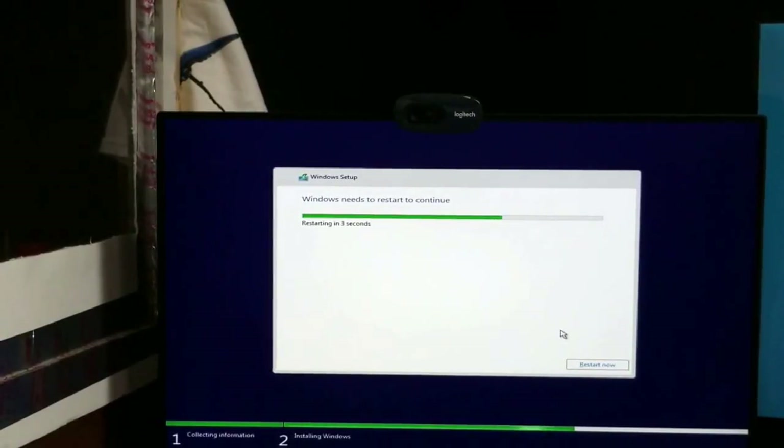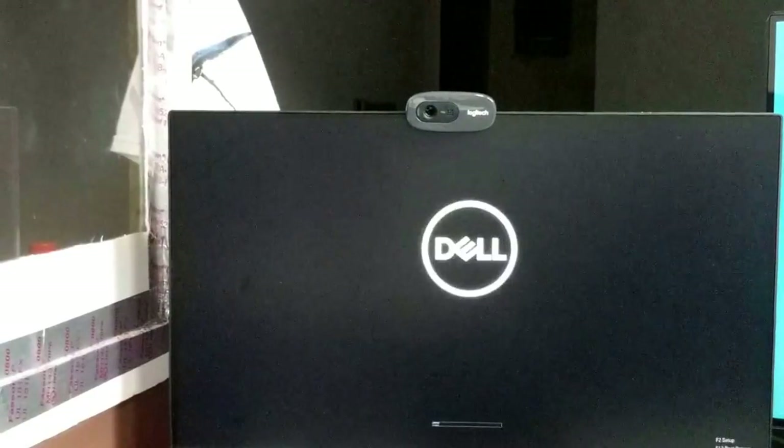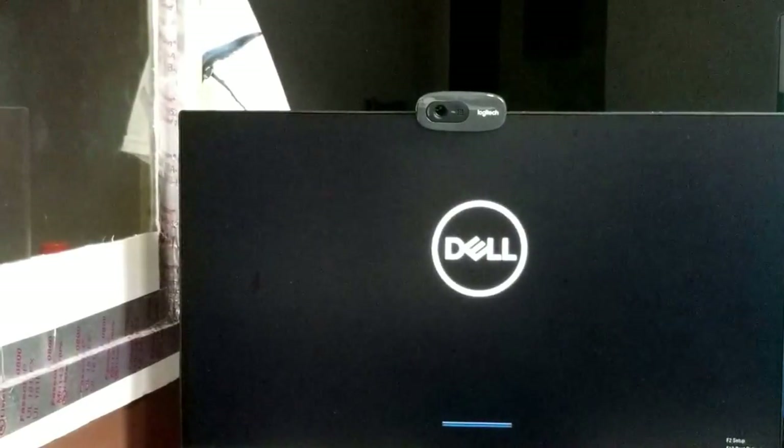All right, we're almost finished downloading — just a couple more seconds. All right, it's finished. They're rebooting up. All right, Windows is coming up!